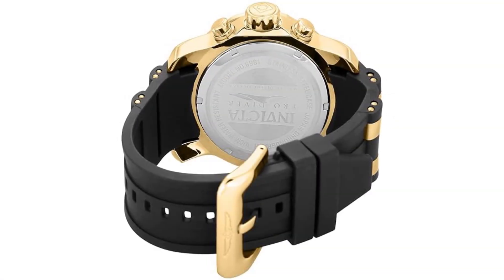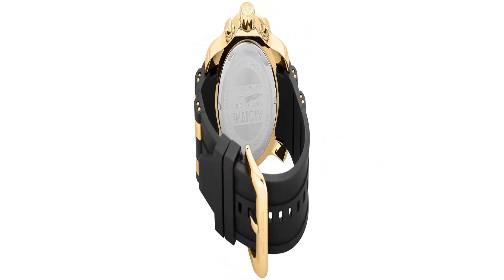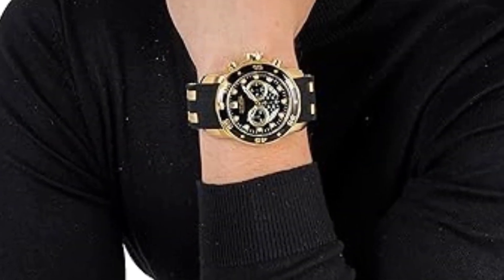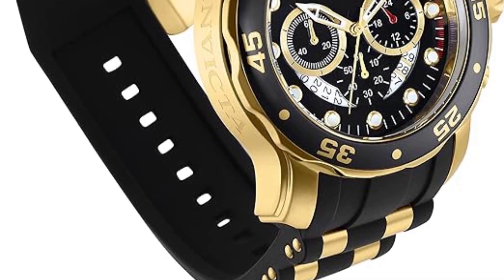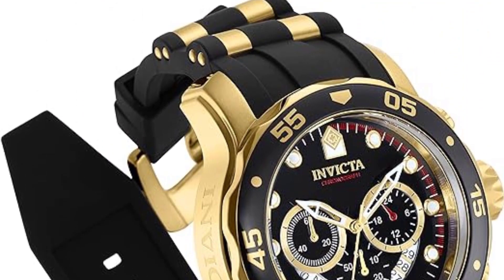It is powered by the Japanese quartz caliber VD53. Whilst it has a very bold and sporty design, the water resistance is only 100m — it is not suitable for diving, but it can handle swimming. With that said, it's more of a sporty everyday watch for those who want a bold and bulky design.